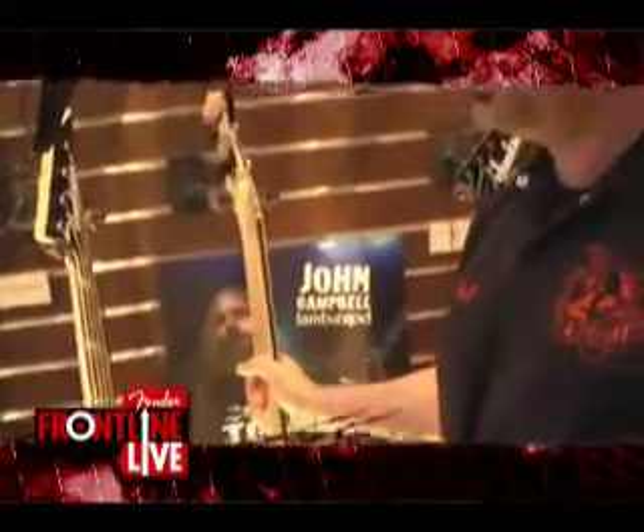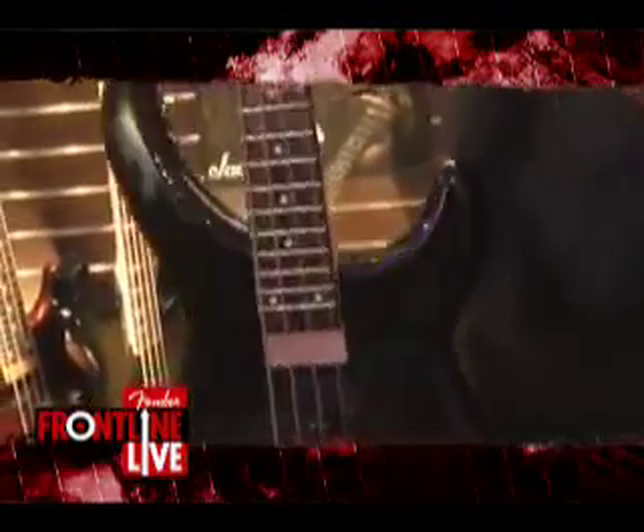The EMG 81 and 60 in the neck. And over here we've got the JC bass - John Campbell from Lamb of God's signature bass. There it is.